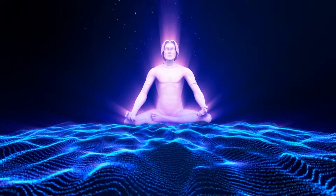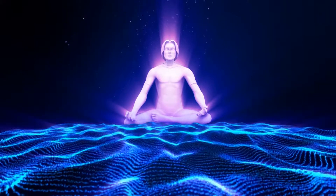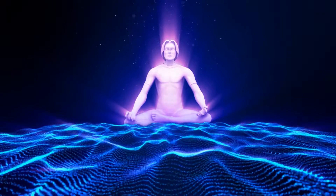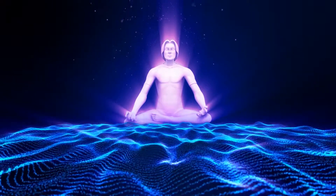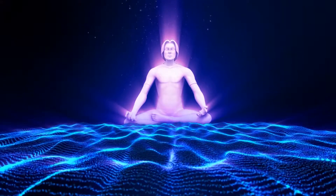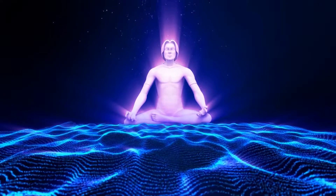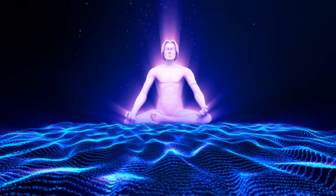We will take three deep cleansing breaths to relax the body and the mind. On your next inhale, inhale all the way down into your stomach, your ribs and your chest as they expand. And as you exhale, your chest, your ribs and stomach contract and lower.